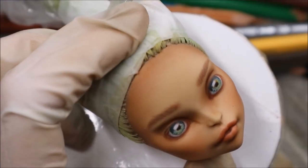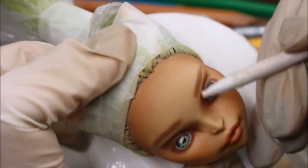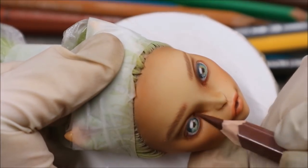I also want to make the eye crease a little bit deeper with brown pencils, and then I blend it very well with a blending tool or with Q-tips.